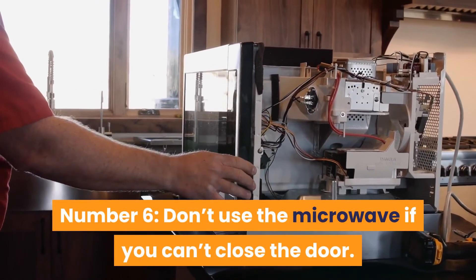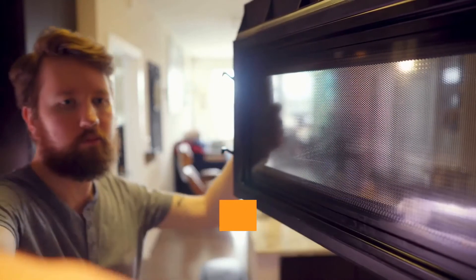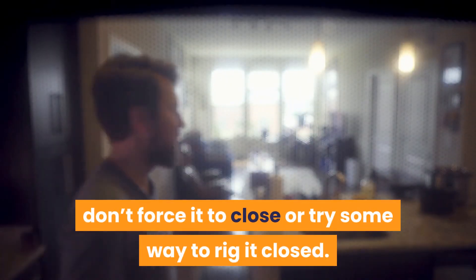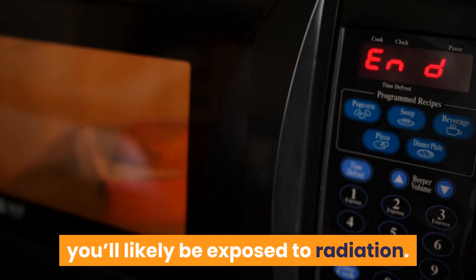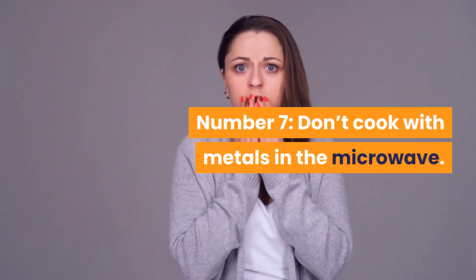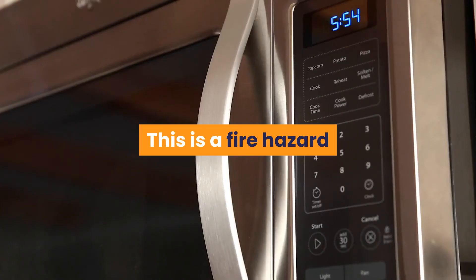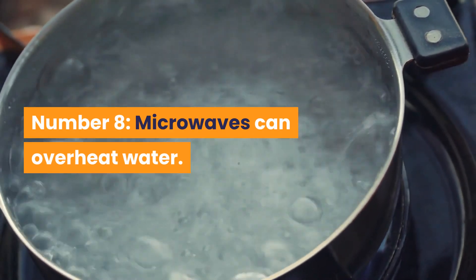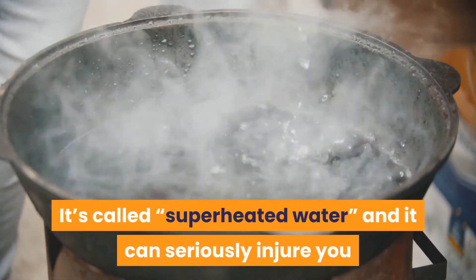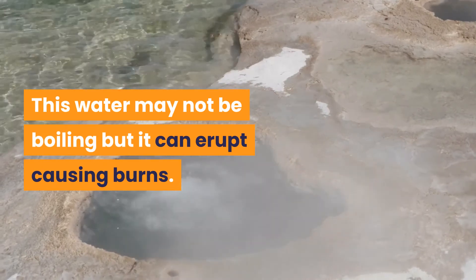Number 6: Don't use the microwave if you can't close the door. Microwaves use radiation to cook your meals. If your microwave door happens to be damaged or not closing properly, don't force it closed. If it happens to open while the microwave stays on, you'll likely be exposed to radiation. Number 7: Don't cook with metals in the microwave. Electrons from microwaves have a way of bouncing off of metal and this can cause sparks, which is a fire hazard. Number 8: Microwaves can overheat water. It's called superheated water, and it can seriously injure you — the water may not appear to be boiling but it can erupt, causing burns.